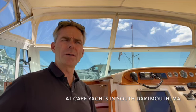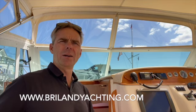Hello, welcome aboard this 2009 Hunt Harrier 29. This is the dayboat version of the incredibly popular Surfrunter 29. This boat has been lovingly cared for by owners for many years and is now being offered for sale. Let's have a look around.